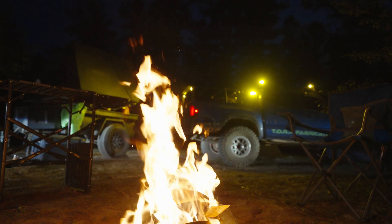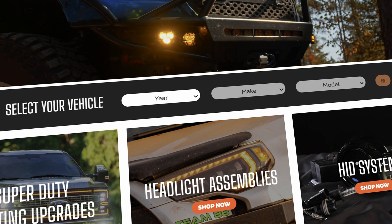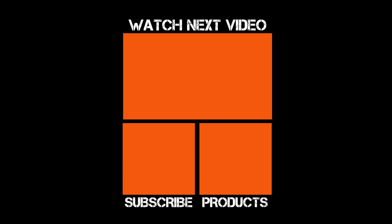Go to headlightrevolution.com — we generally test lights, and if you want us to test more with car batteries, post it in the comments below. If you want to give us feedback on how we scientifically came to our conclusions, please post that in the comments too. Can't wait to see you at headlightrevolution.com — see you next time!